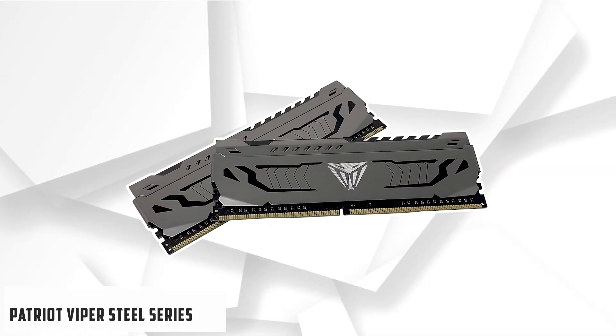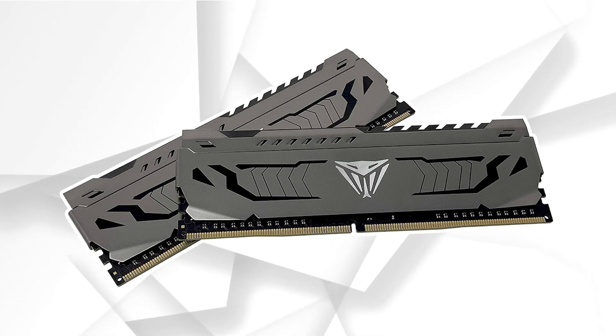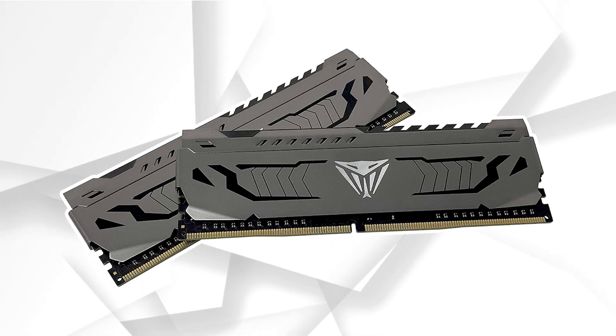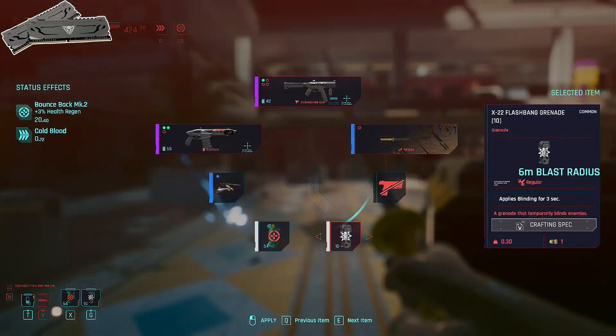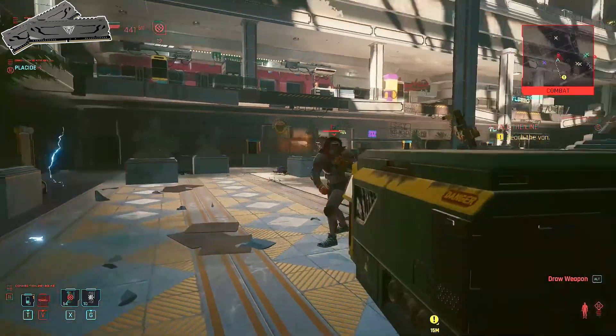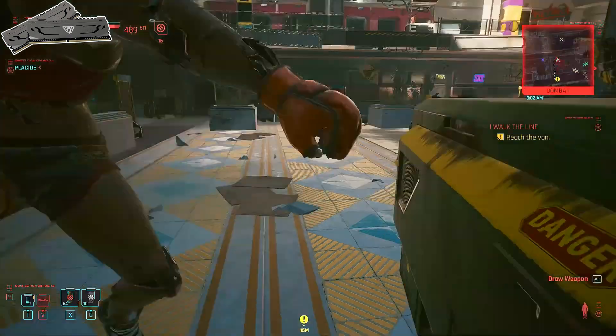At number 6 it's Patriot Viper Steel Series. Some PC builders put aesthetics in the backseat when talking about RAM and would rather get the best possible option as far as performance goes. For those builders, Patriot's Viper Steel Series kit is the perfect RAM kit. Yes, it might be expensive, but it is very much worth it.